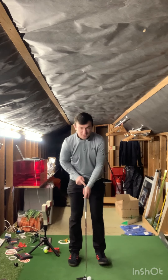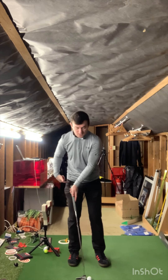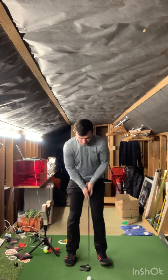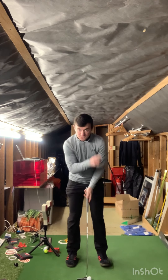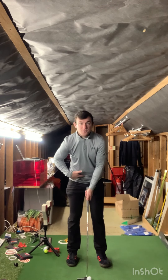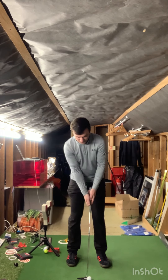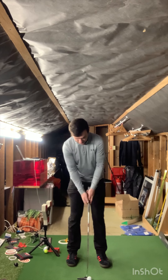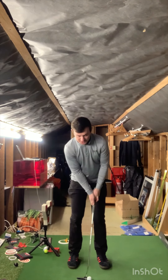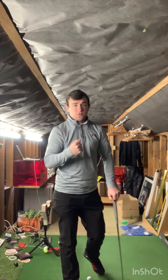Think of the grip end of the club at setup — it should not be toward your right hip, which adds lots of loft and causes the club face to close. Set ball position just left of center, directly underneath your left eye, with the grip end just left and ahead of your belt buckle. A slight forward press allows the left wrist to stay flat at address, enabling the ball to roll with more speed and roll first rather than jumping up.